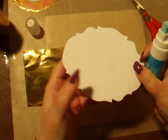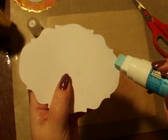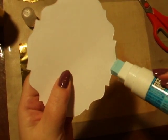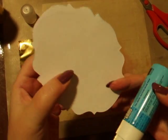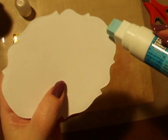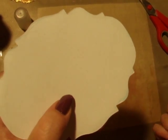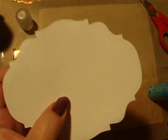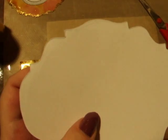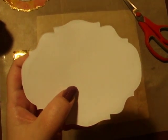We're going to take the glue pen and run it around the edge of our card, or template, or base, whatever we're going to put it on. Run it round — as you can see, it comes out blue, and that's the glue part of it. But we're going to wait for it to dry clear; it doesn't take very long. Once it turns clear, that's when we can add our gold foil.